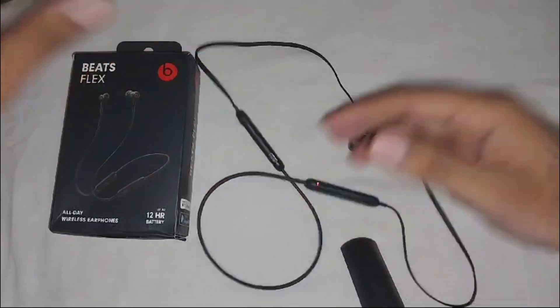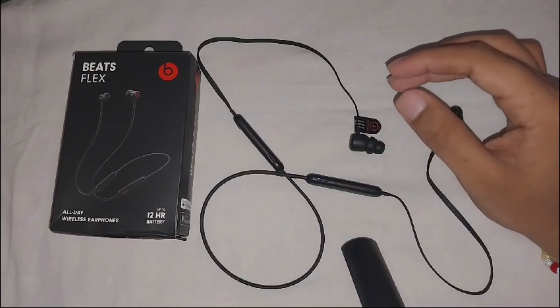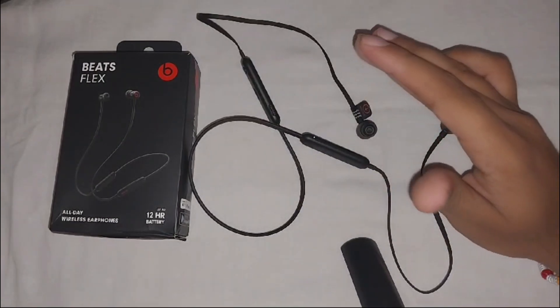After releasing the button, pair the BitFlex with your device. Also check for physical damage — look for any visible damage such as cracks or water intrusion that might be affecting the indicator light.